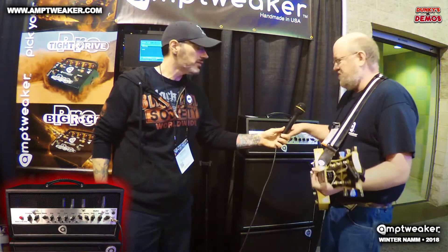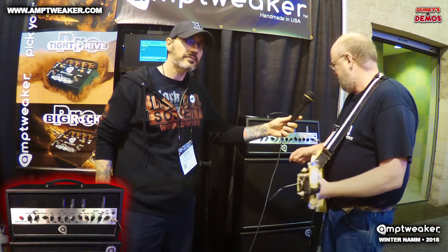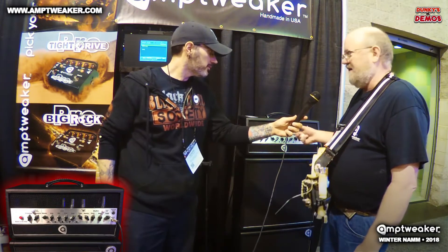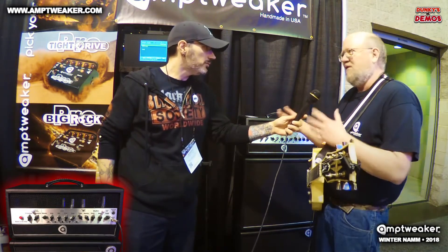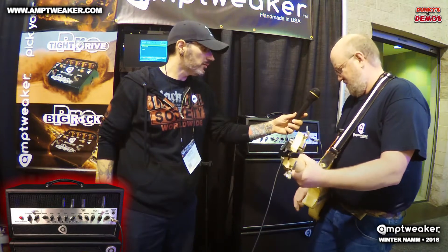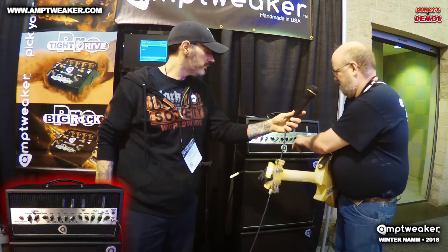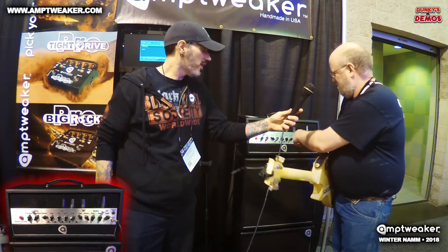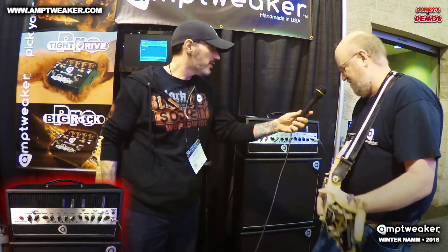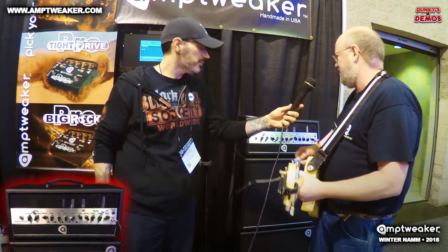It's a two-channel amp with a gain and volume boost, similar to what's on all the pedals. Probably the most important tone feature is the Tight knob. A lot of builders use switches for a couple of variations, but the Tight knob lets you adjust the attack of the note — you can dial in how hard the note stops, which is important for your guitar, playing style, and string gauge.